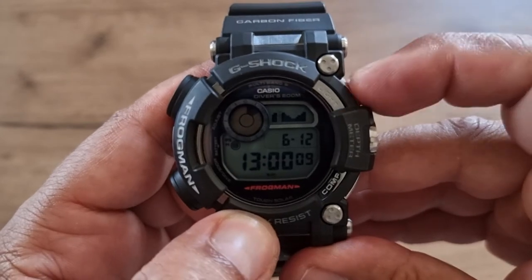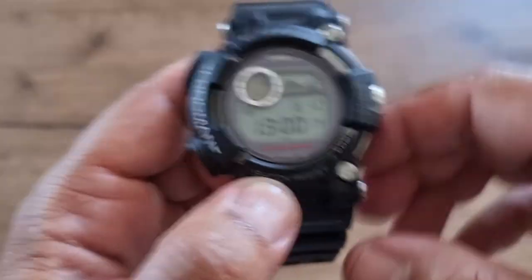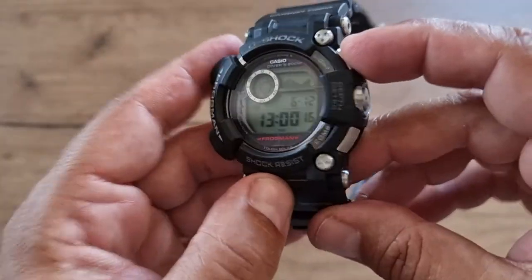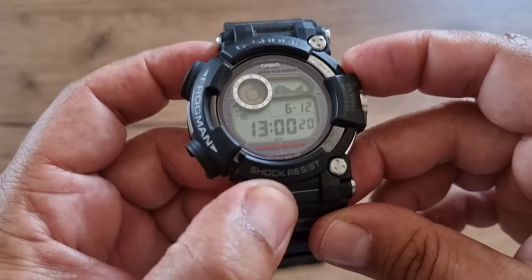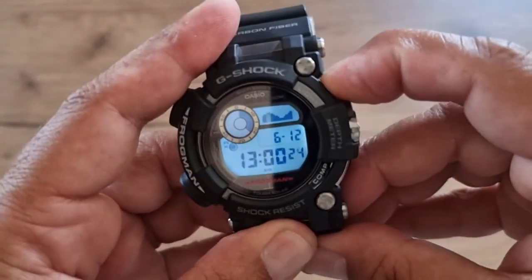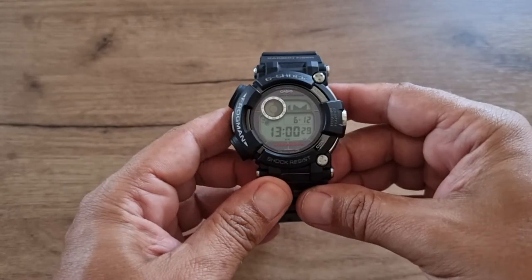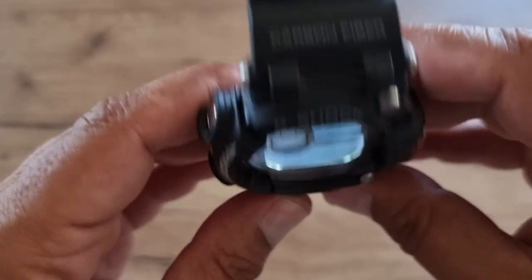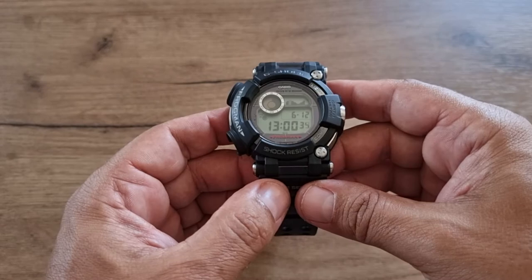The backlight is very nice. You can also enable auto backlight by tilting the watch. To activate it, press and hold — now when you tilt your wrist the backlight activates automatically.